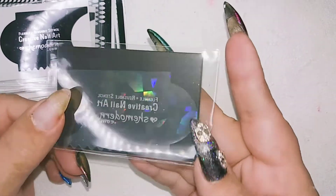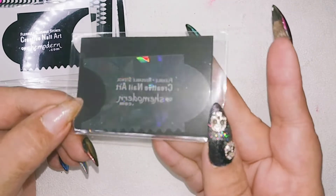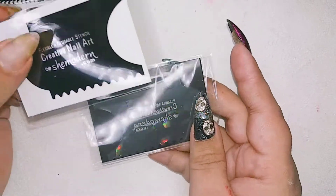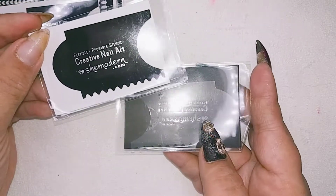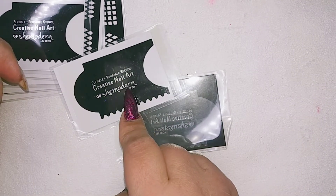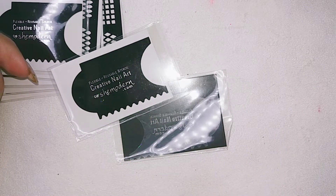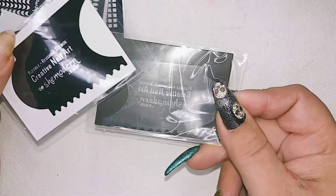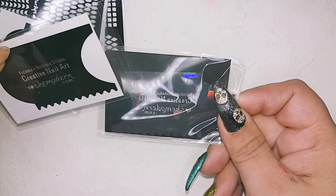This is the first edition from the reusable stencils! And now we have this one! I must say She Modern, thumbs up for you guys! Because the new one with the black - stunning! You can see it laying on your desk right away! It's much easier than this clear one! I really like the clear one also - I'm in love with the clear one!